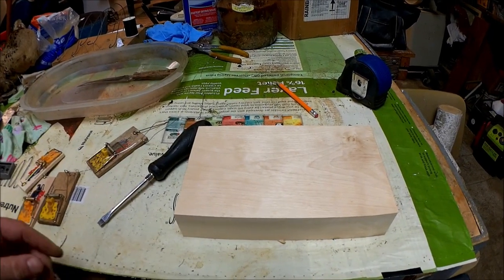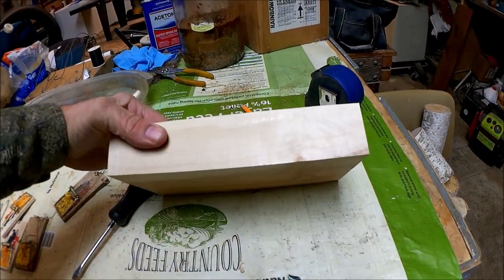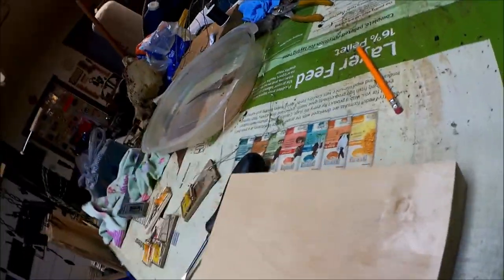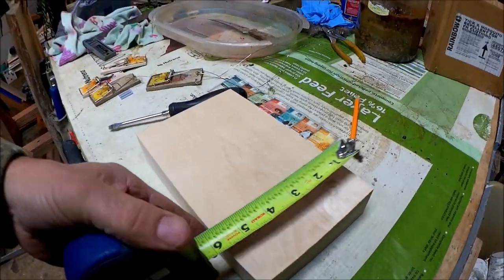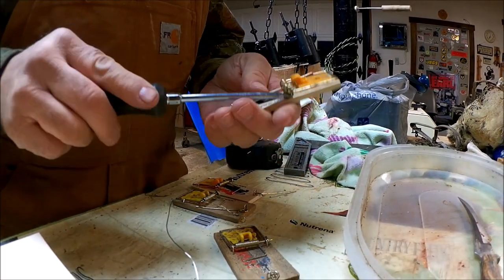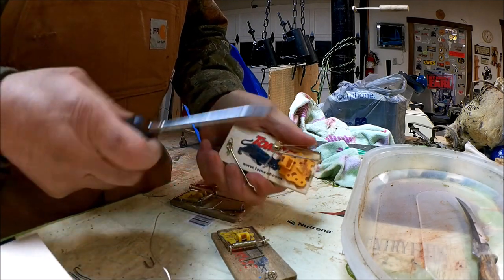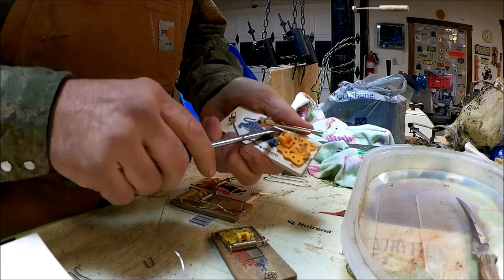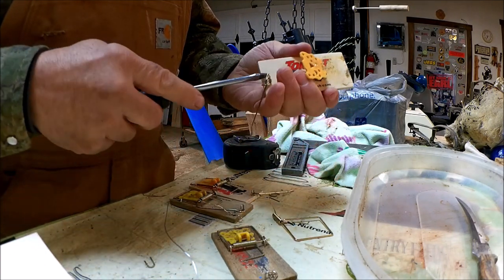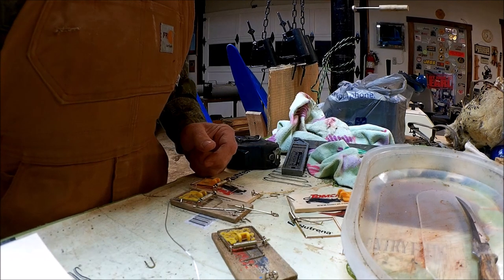We're going to start off with a block of wood here. It's 9 inches long, an inch and three quarters thick, and about five and a half on the width. Now I'm just going to start plucking these staples out of these traps, pull them apart, save all these parts that we're going to use, and pull all of them apart to start from there.